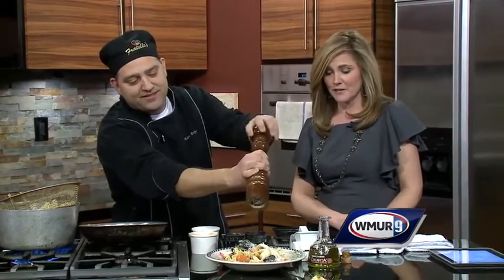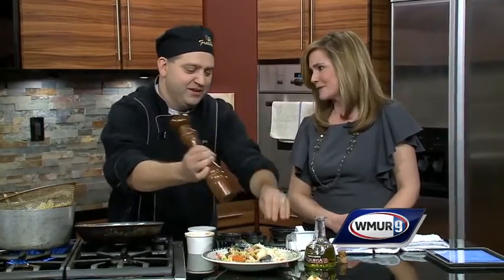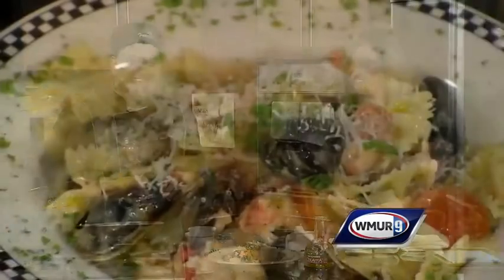This looks delicious, and if you love seafood, I think it has just about everything you'd ever want in there. Adam, thanks so much for coming in — we appreciate it, it looks delicious. It's my pleasure. Thank you for having me. It's really good.